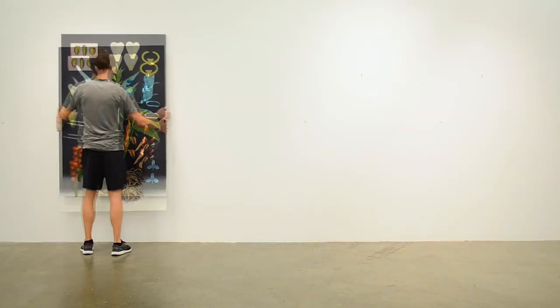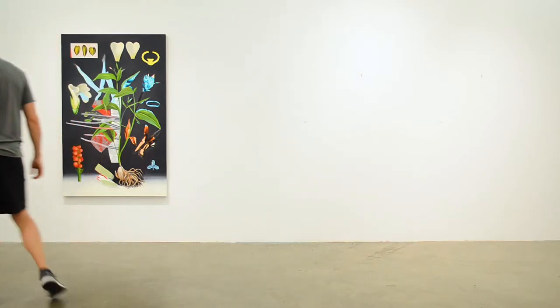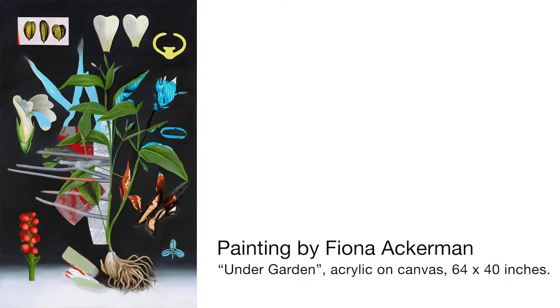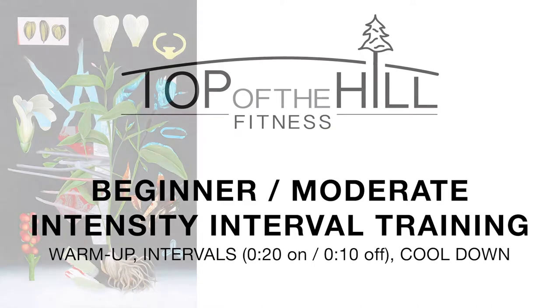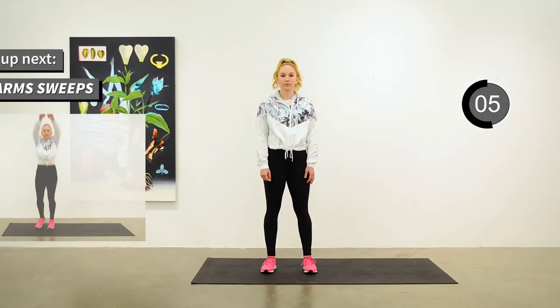I'm Keri from Top of the Hill Fitness. Today we have a beautiful painting by Fiona Ackerman on the wall and a beginner moderate intensity interval session. This might be a good one to try if you're new to interval training or feel like you need to take it easier today. We'll do a warm-up, 10 exercises in interval format with 20 seconds of work and 10 seconds of recovery. Then we'll cool down and stretch.